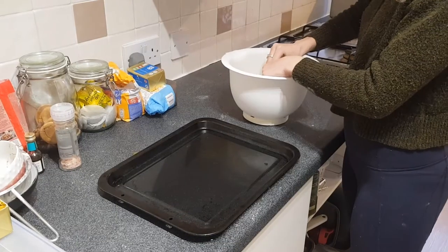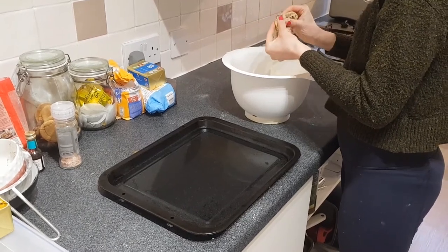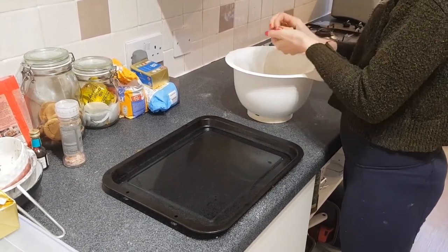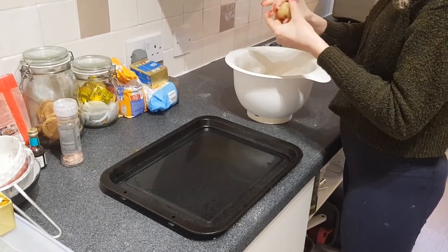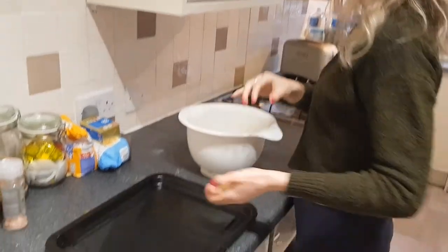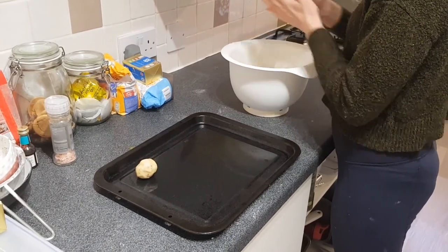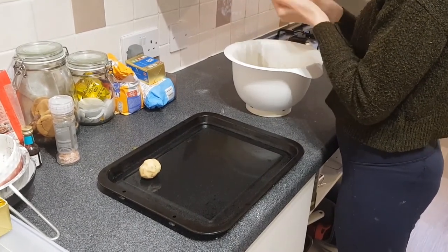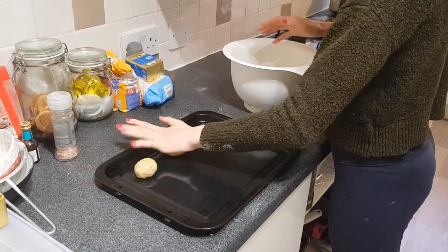Next, you want to grab your baking tray. Mine is a non-stick baking tray so I haven't used any baking paper. However, if you feel like you need to, pop on some baking paper as it will make it much easier to get the cookie dough off afterwards. You're going to want to roll your dough into small walnut-sized balls. You can pop them onto the tray, but make sure you give them space because they'll spread out when cooking.